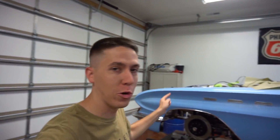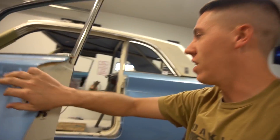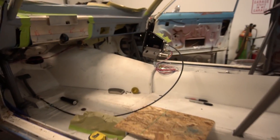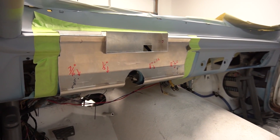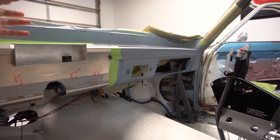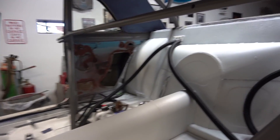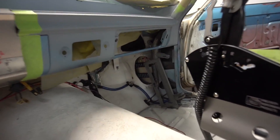Hey everyone, day number 293 on the Skylark build. It's coming along — just gonna give you guys a quick little update on everything and show you some things that have been going on. Shifter's mounted, starting to get some of the wiring in, building a custom dash to smooth everything back in and mount the Holley dash, and getting some of the water lines ran up through the car.